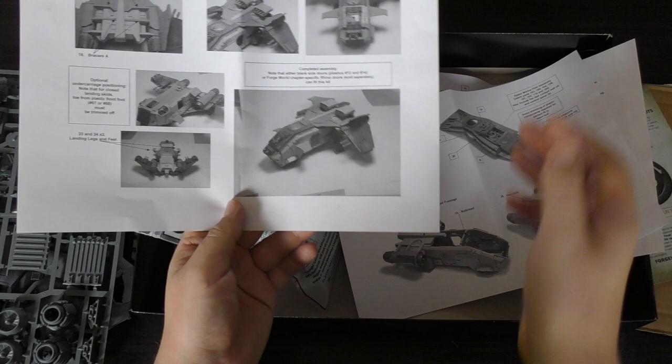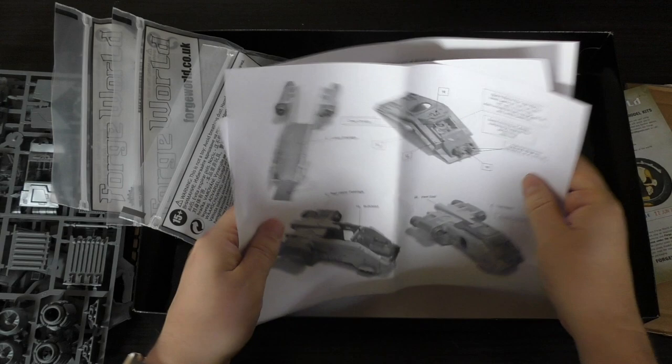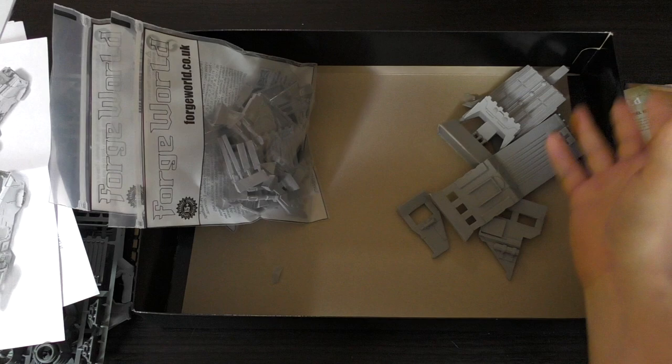I think it looks a lot like the dropship from Aliens, if you've seen that film. I like the missiles on that dropship too — quite cool. Obviously that dropship is bigger because it could hold an APC. Anyway, those are the instruction guides — just pictures — so let's have a look at the resin pieces.